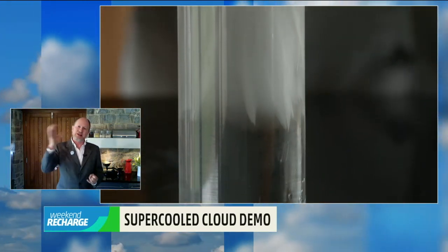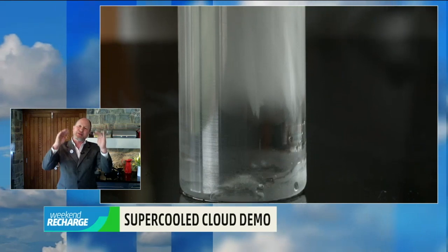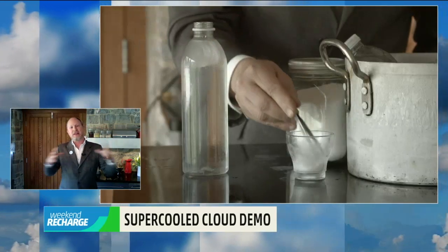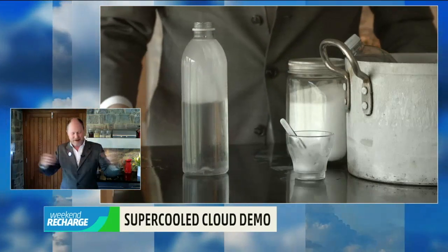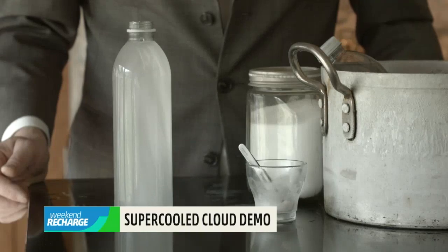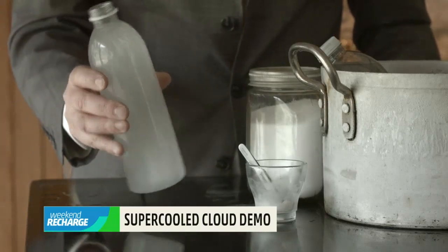Up in the cloud, it starts freezing in one place — perhaps as some ice crystals fall from a cloud above — and this sets off a kind of chain reaction of spreading. So next time you see a cloud like the cloud of the month, the fallstreak hole, you'll know how it forms.